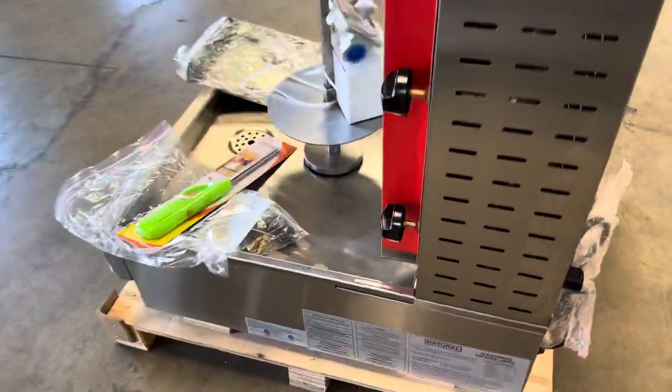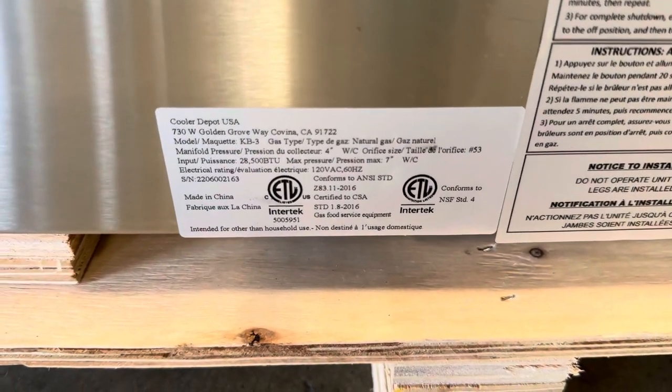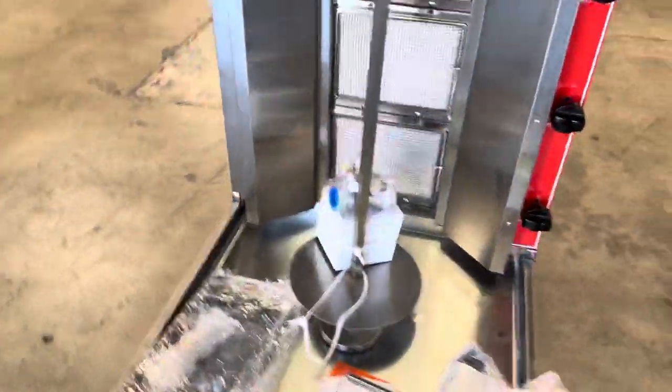On the side, we have stickers with more information on the shawarma machine. This unit is going to be certified by the health department, so you can locate that on the side sticker, as well as more specs and BTU for this unit.